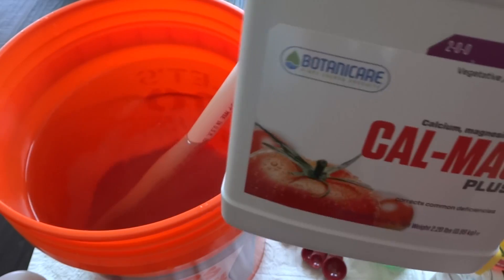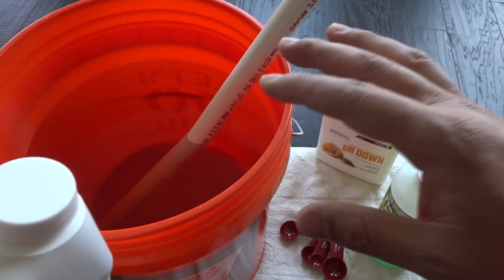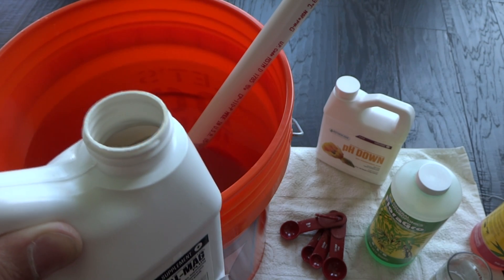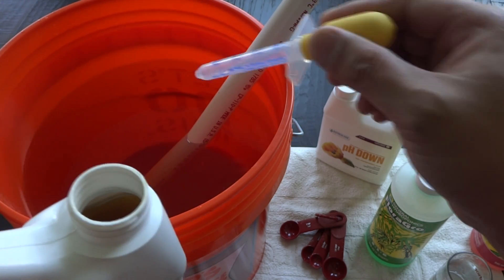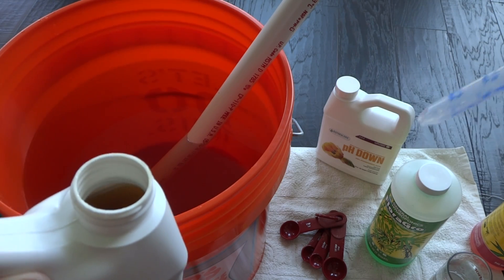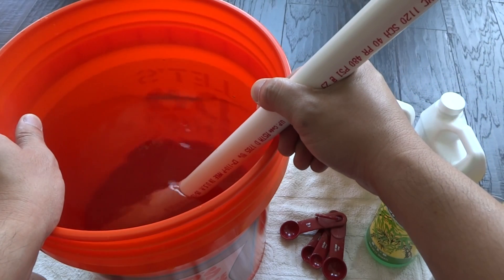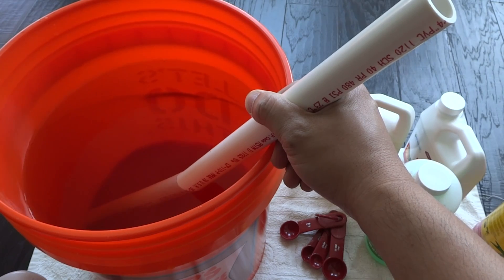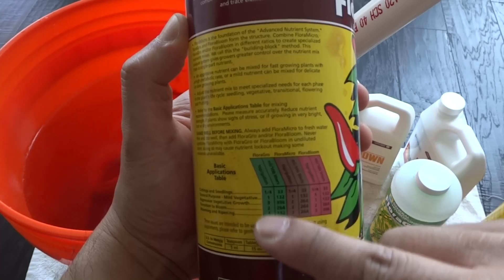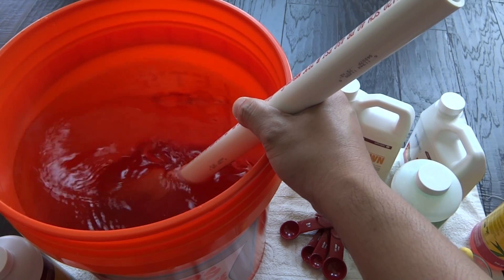This next step is optional — you can add cal-mag if you grow fruiting plants like tomatoes or peppers. It's good to add when the plants are starting to bloom; my pepper plants are pretty much full size and will be pushing out buds very soon, so I'll add some. What I usually do is use half strength per gallon — that's 2.5 milliliters per gallon, so for 4 gallons I'll use 2 teaspoons. It's always good to go less and then add more as needed. Don't overfeed, and if you're unsure check the label — it will tell you how much to feed per stage.